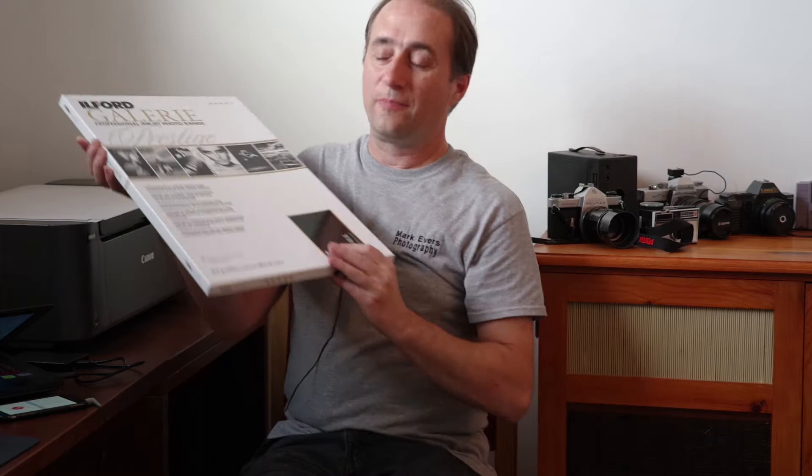Hello everybody, I'm Mark Evers. Today I am just going to do a quick little review on some printing paper that I picked up.